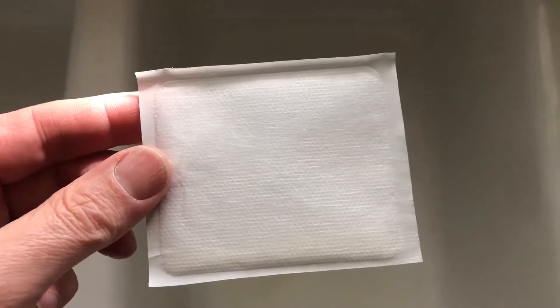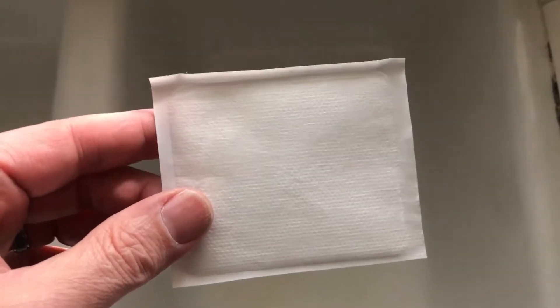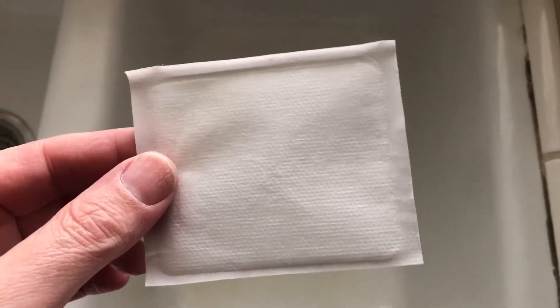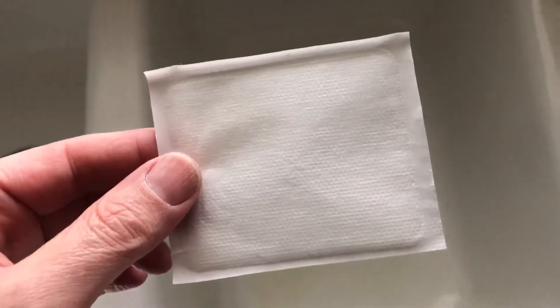You're going to soak this for about 15 seconds in some water and you'll see it kind of fattens up. You don't want it to fatten up too much, just a little bit. Then you're going to take it out, put it in the freezer, and it'll freeze up and be a cold pack just like you would normally have with your lunch.